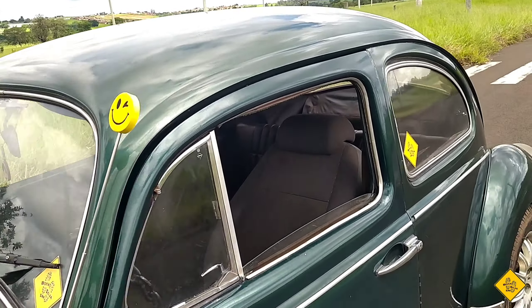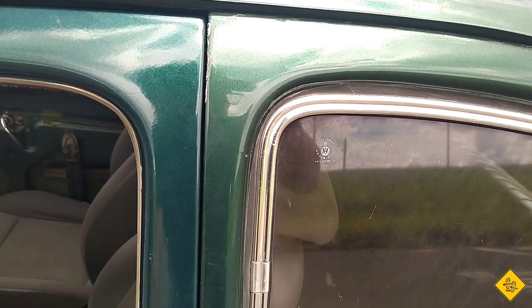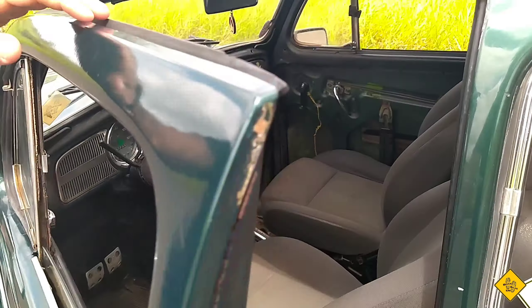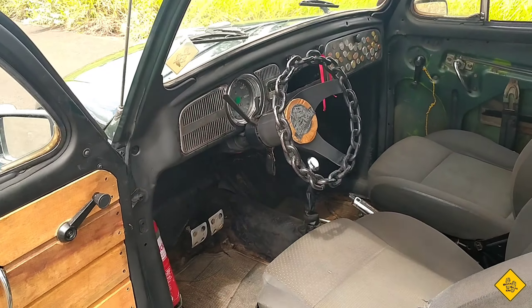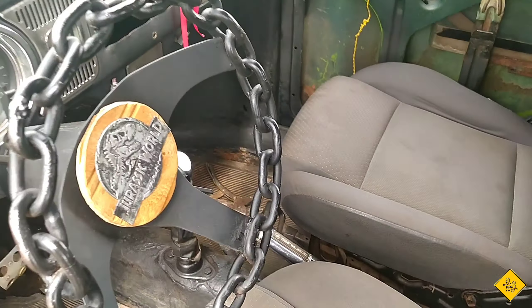This is the Fusca that we bought, and we started to move. So this is the first video — I'm going to show you what we did. It's in andamento, you can see that it's in chave.